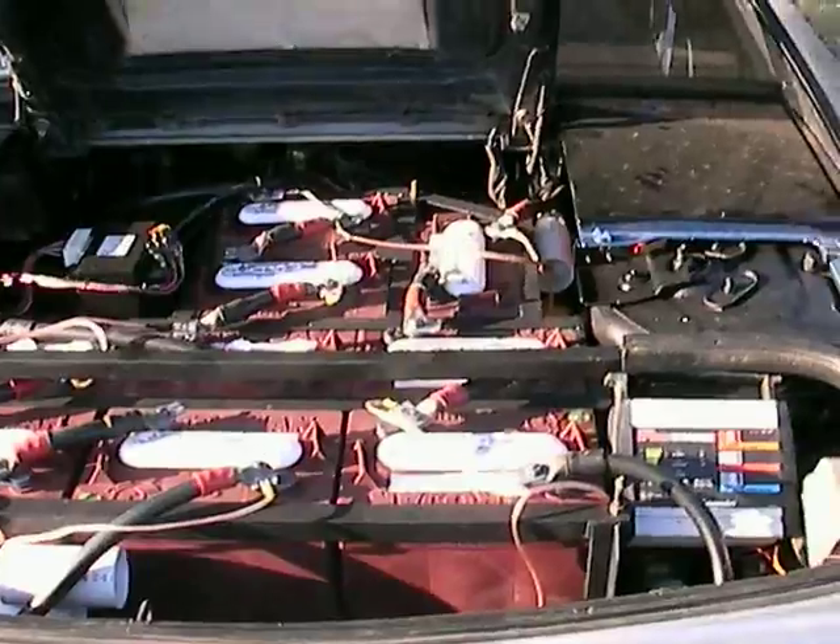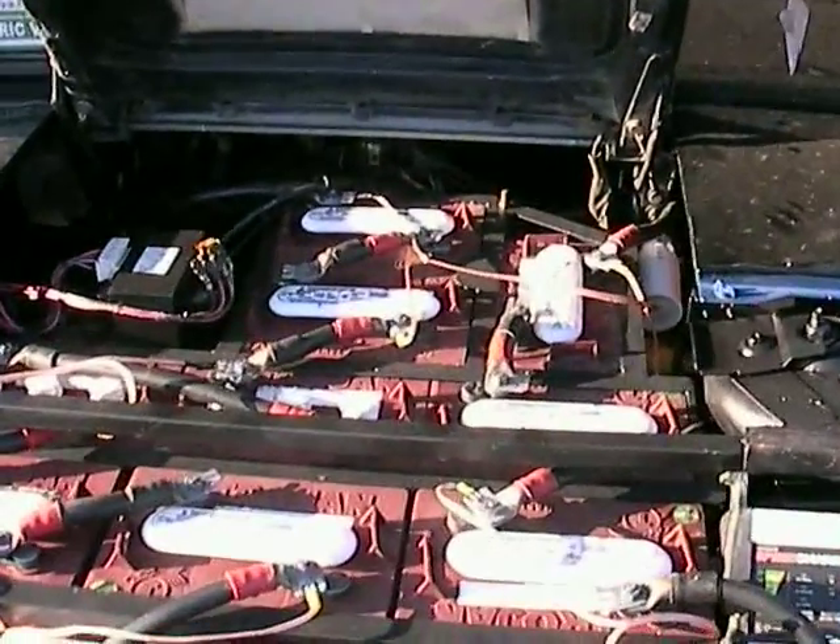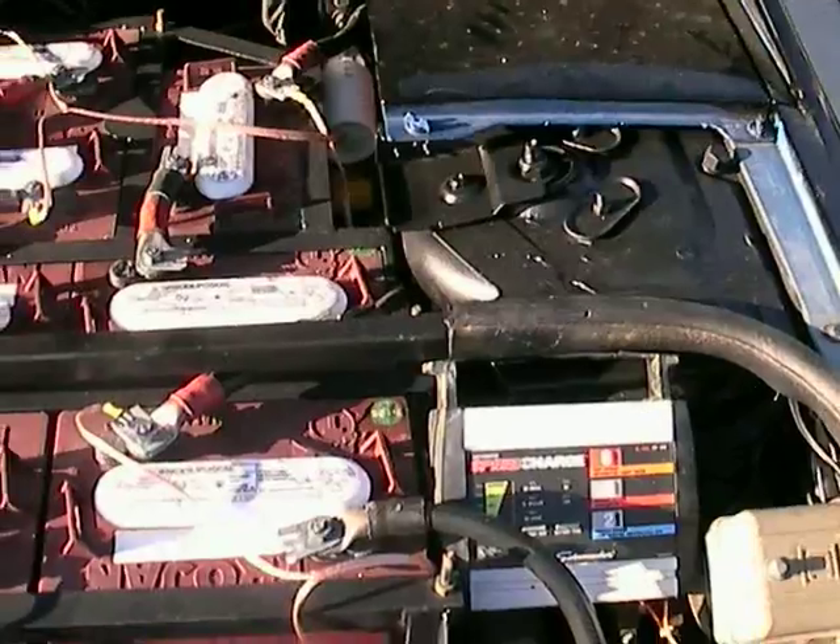I haven't actually physically washed the outside yet, so it's a little dirty on the outside, but inside is really clean.